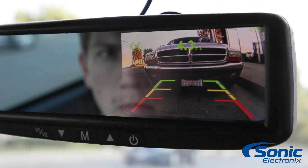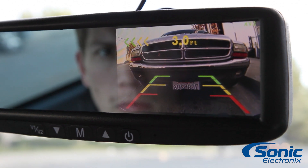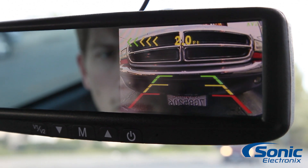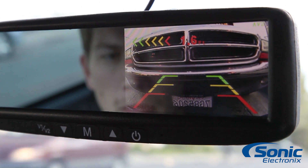Working in conjunction with the rest of your system, the four flush mount backup sensors have a detection distance of 1 to 6 feet, and when active, the distance is displayed on the mirror monitor.